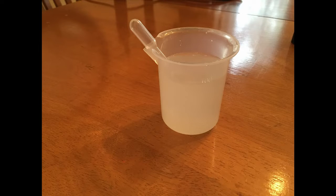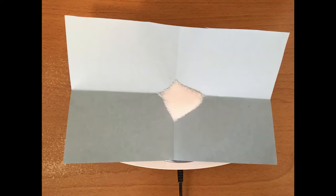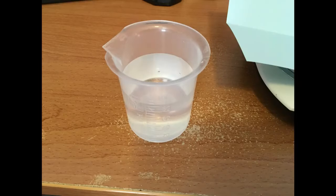First, prepare the salt solution. We want to make a 10 percent salt solution. Measure out two teaspoons or 10 grams of table salt and add to 100 milliliters of tap water. Then use a spoon to stir the mixture to dissolve the salt.